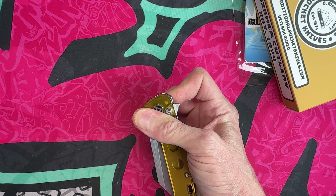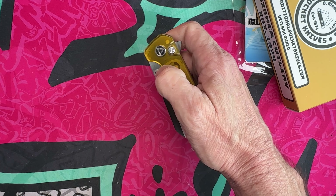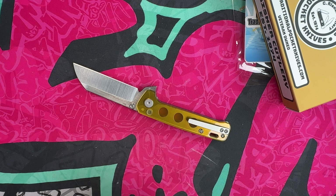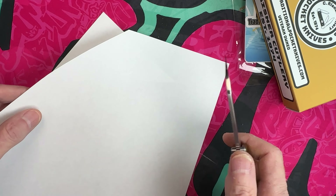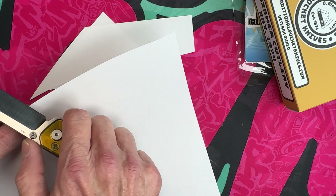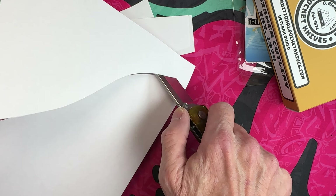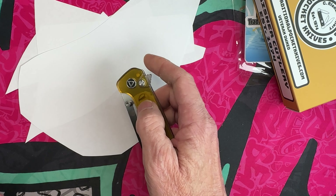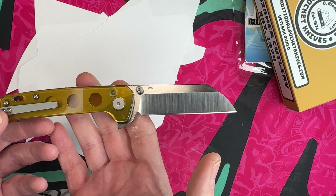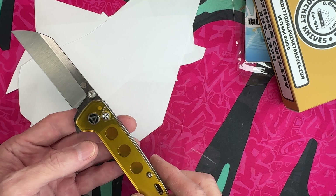I like the flipper tab almost more than the thumb studs. The thumb studs you've got to push not straight up but up and out. But guys I want to cut with this. I love my QSP Hedgehog, I love the OG Penguin, and I love what Austin is doing with his exclusives because they're different. I've not seen this in S90V before, nor have I ever seen it in a hollow grind, but QSP is killing it — that looks absolutely fantastic.